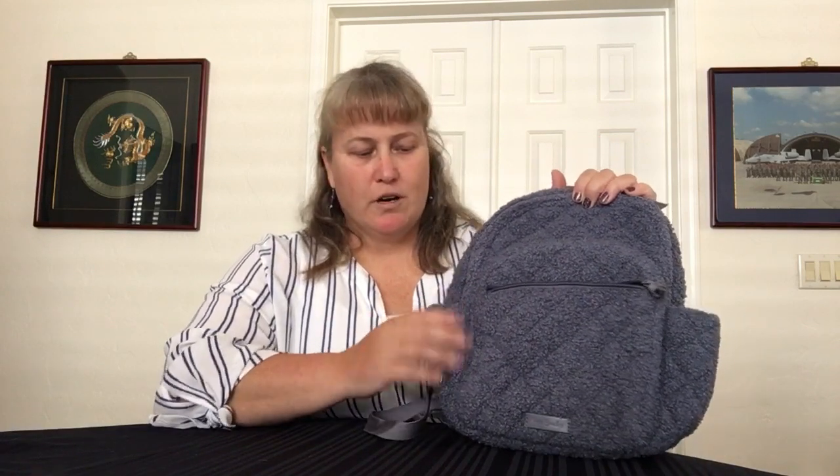Hi, it's Xena, Warthog Princess, and welcome to another Vera Bradley viewer-requested video. This one is the small backpack in the Blue Thunder cozy or fuzzy version.